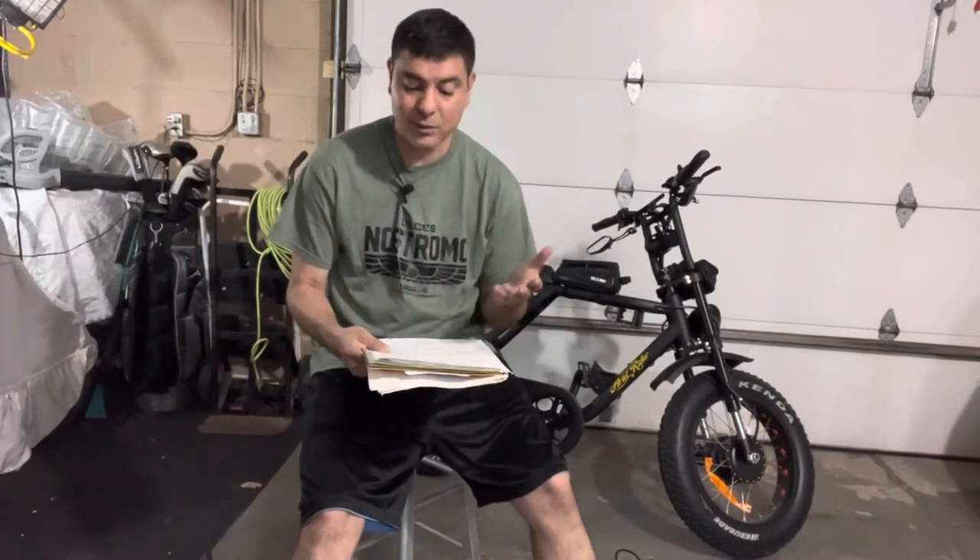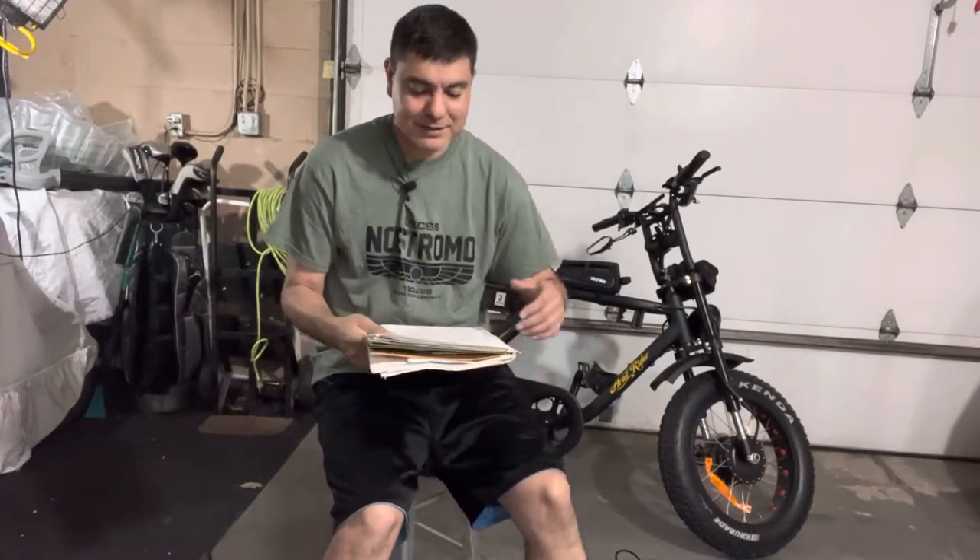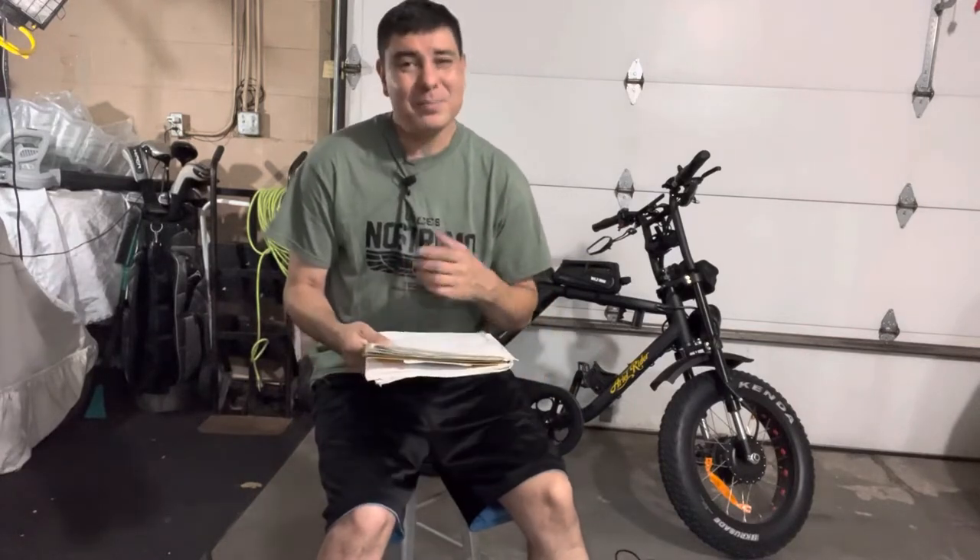This is a 2021 Ariel Rider D-Class. It is an all-wheel-drive dual motor bike with 750-watt front and rear motors — both are 750 watts, which comes up to about 1,500 watts of motor total. It will travel according to their specs 20 to 40 miles, and I am definitely getting close to 33 miles plus, so I can easily get 40 miles before needing to charge.